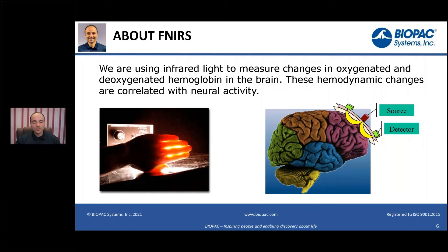If you are not familiar with functional near-infrared, I'll just briefly overview what it's about — we don't really have time to go much in depth. Generally, the idea is that we are using infrared light to measure changes in oxygenated and deoxygenated hemoglobin in the brain. These hemodynamic changes are associated with neural activity.